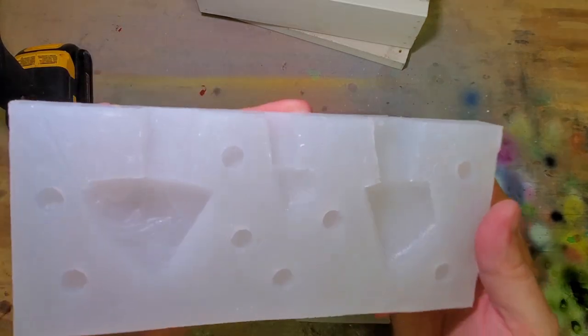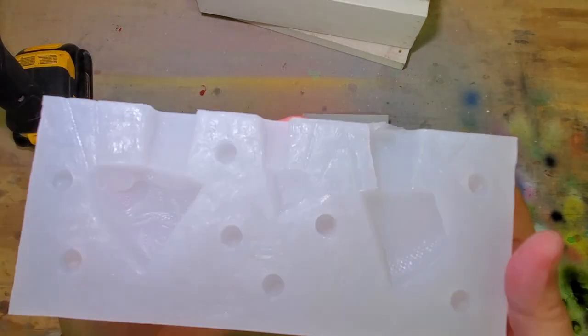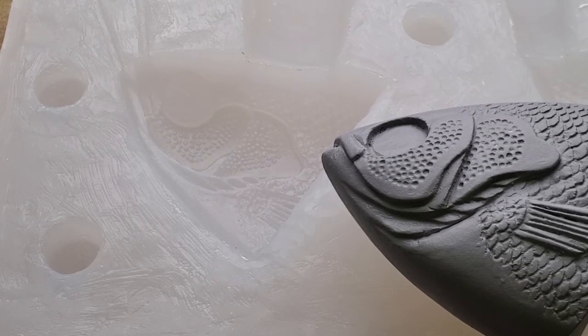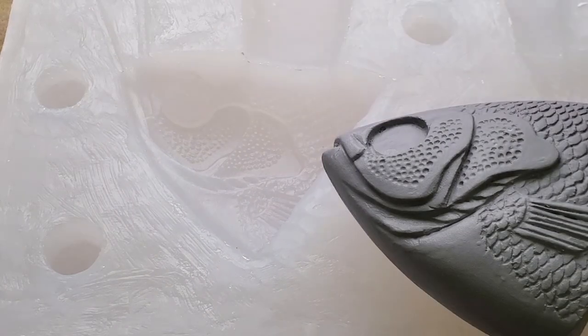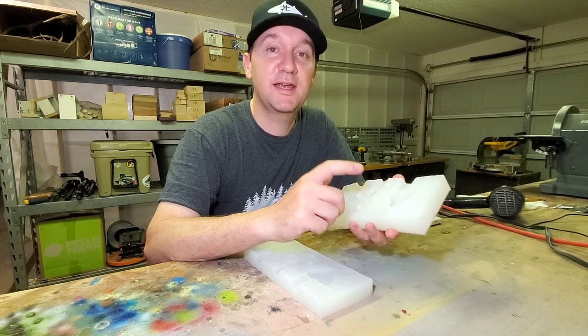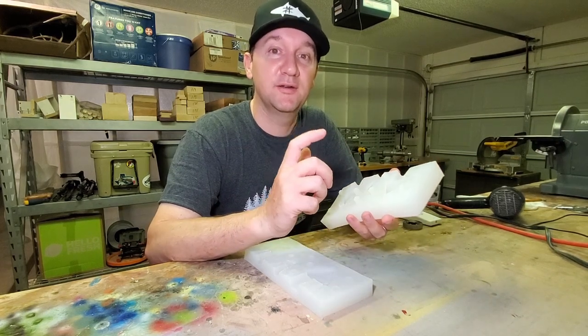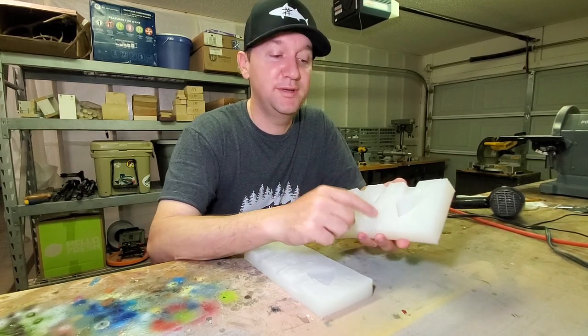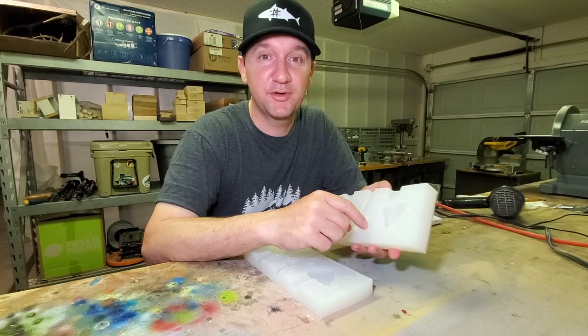I think that turned out pretty nice from what I can tell — a lot of detail, and I don't see any bubbles. I've changed the lighting just a little bit so maybe you can see it better. Looks like we got a really good impression on that. I still need to carve the fin masters, make a mold, and pour some silicone fins, so there's a lot to do still, but now we're one big step closer to having a working prototype.